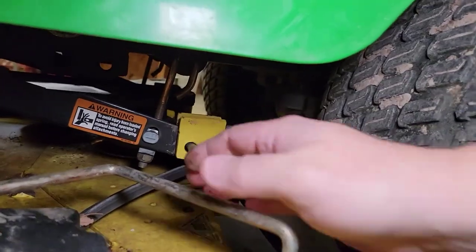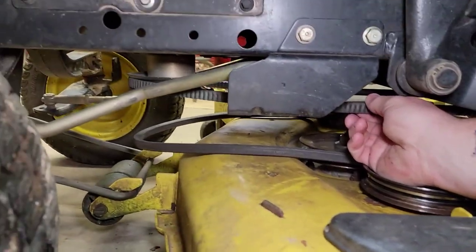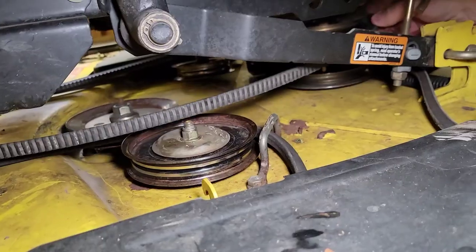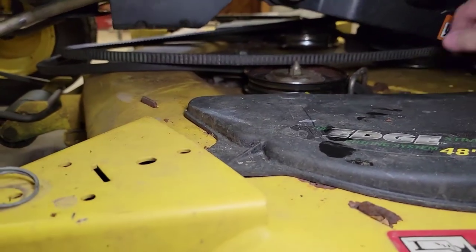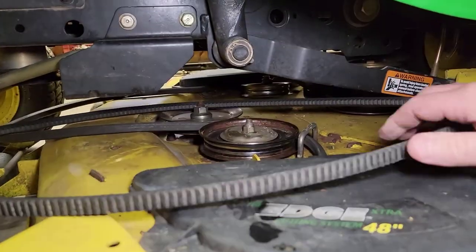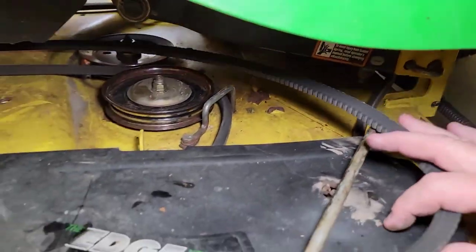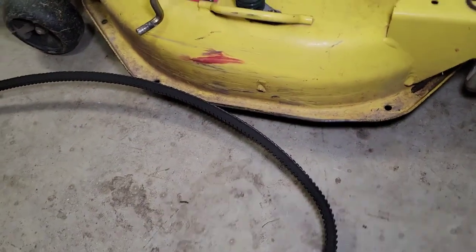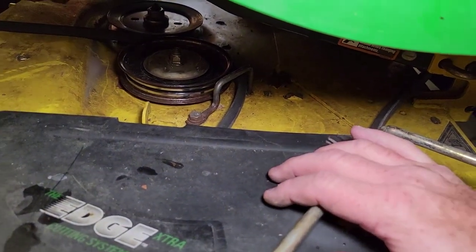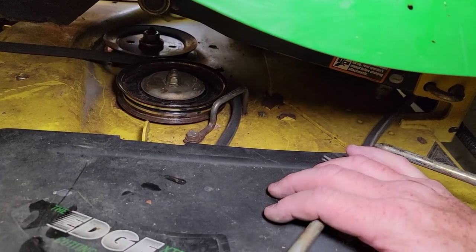That disengages the drive belt — the belt from the mower to the deck. That belt is good. But now I can get my hand in here and get this belt off. I can get it off there and get it off around back. So now I can take this belt — this belt is not bad. This is the one that goes from the bottom of the engine pulley to the top of the deck. So we can put this off to the side. My belt hasn't broke, it just keeps coming off. What they do is they stretch — so if you've had to put your belt on several times, it's time to change it.